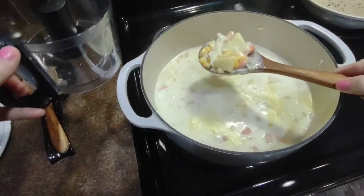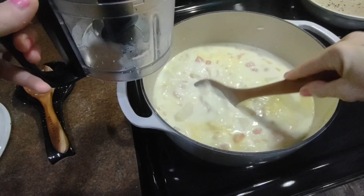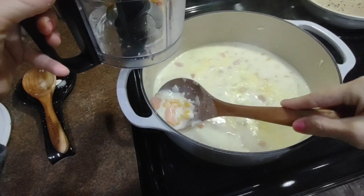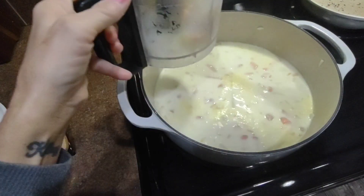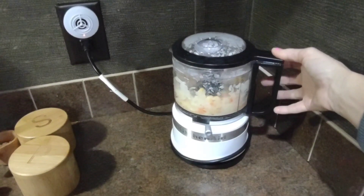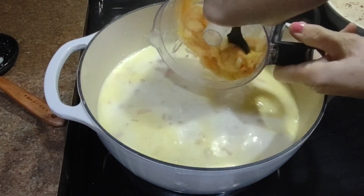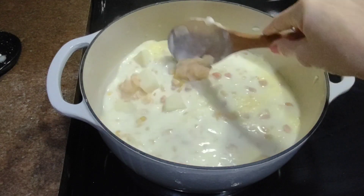The recipe says you can take some potatoes out and smash them with your potato masher, which makes your soup a little thicker. What I'm going to do is put some of the potatoes in my KitchenAid grinder and just grind them up. That worked well — I just scoop it all in there and then stir it up.